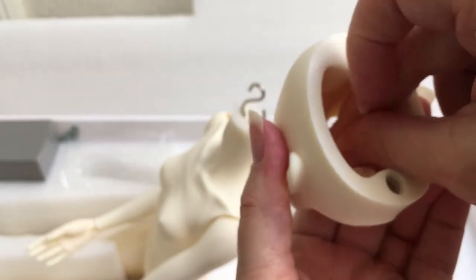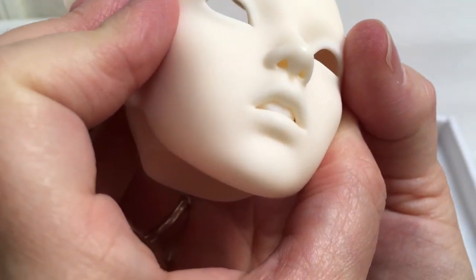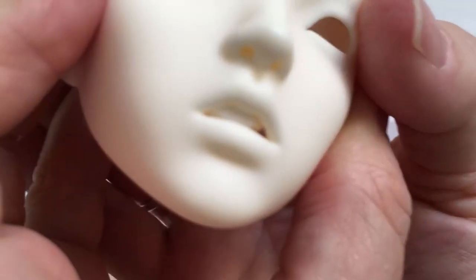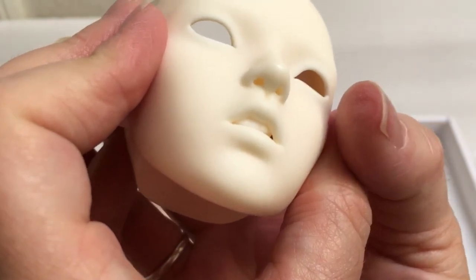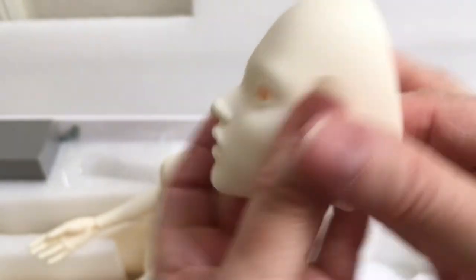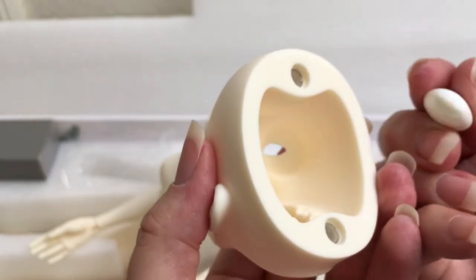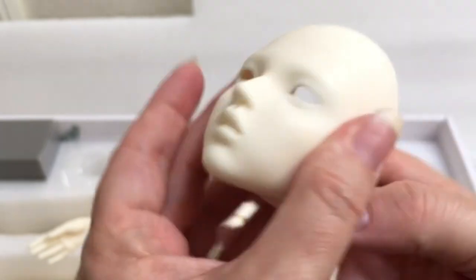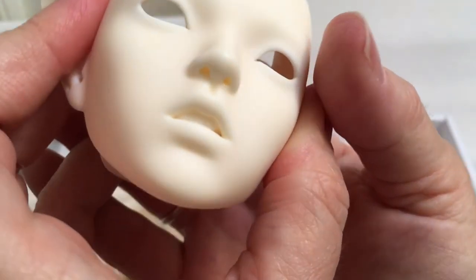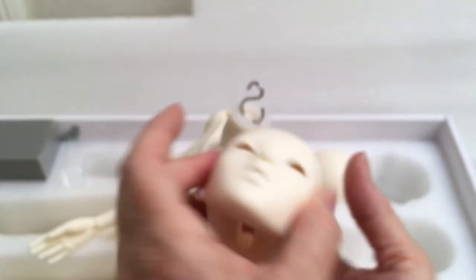I'm not really sure how it's supposed to fit in there because it doesn't fit in perfectly. But I can use these with other dolls too - I have a couple of other dolls with open mouths and they might be really cute. I think this is the pair I would definitely use because it looks more like some front teeth. Alright, enough of that - let's go ahead and take a look at her body.